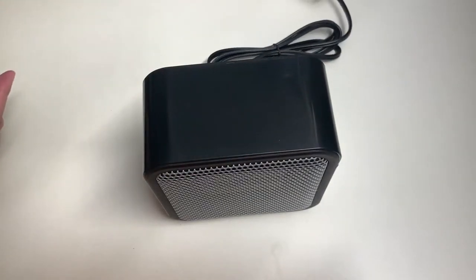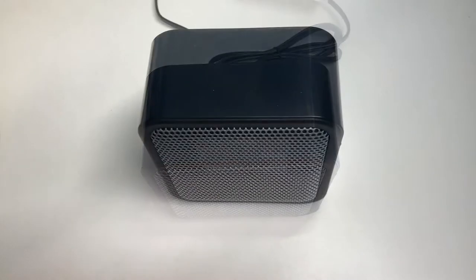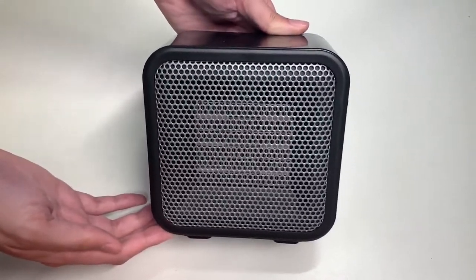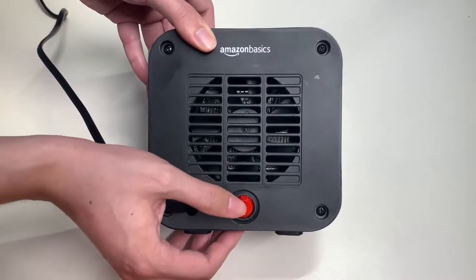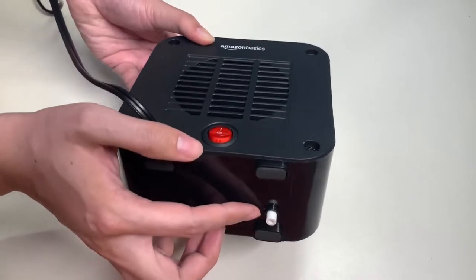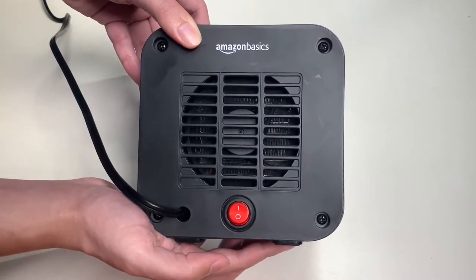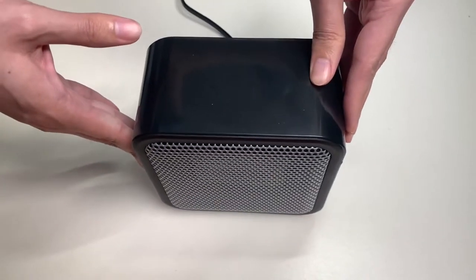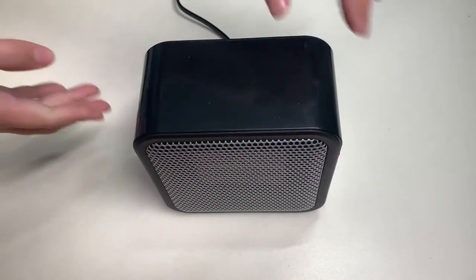Let's plug this into our wall outlet and test this heater out. I've already plugged the heater into the wall outlet — let's go ahead and turn this on. All you have to do is flip the switch here and push down. This does have a safety feature — you need to have it set flat on the ground. If it gets knocked over, the heater will not work, preventing any fire hazard.